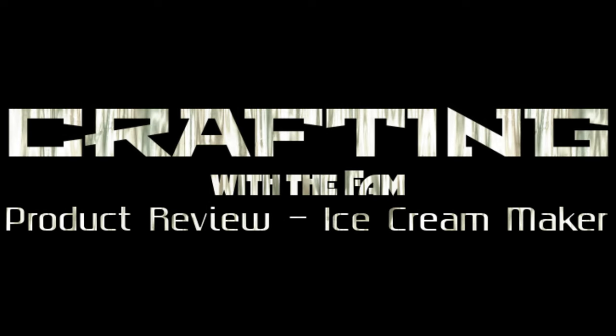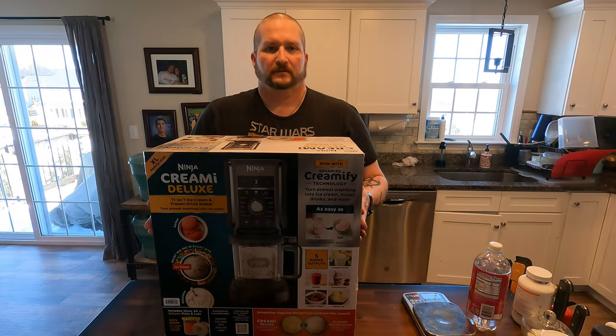What's up everyone, welcome to another product review by Crafting with the Family. This is Marty Costell. I want to take this time to thank you for tuning in. If you enjoy the following segment, please don't forget to like and subscribe, as this really helps me out a lot. And now on with the show.